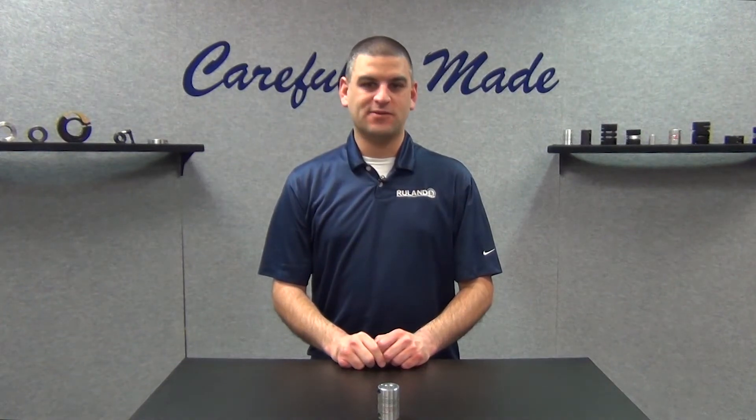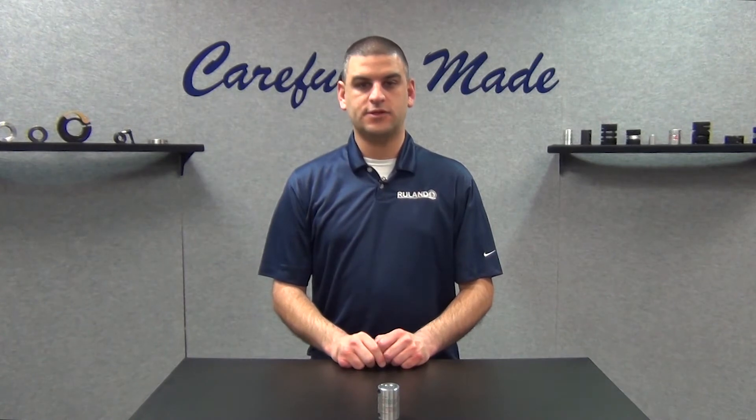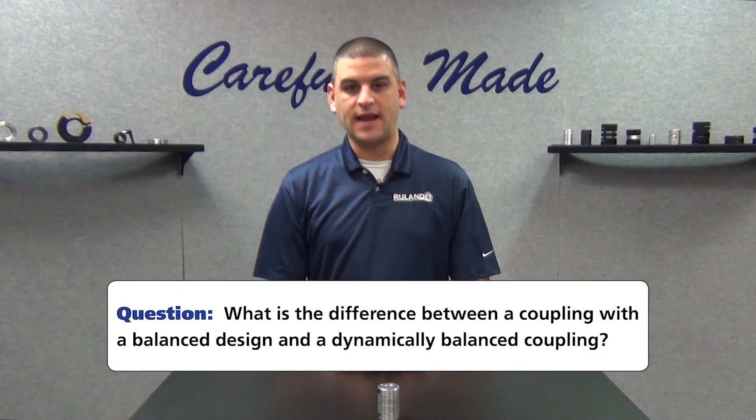Hi, I'm Chris Gumas. Welcome back to Ruland's Collar and Coupling Corner, the only weekly show that answers your shaft collar and coupling questions. This week's question comes to us from a user in Arlington, Texas. They ask: what is the difference between a balanced design and a coupling balancing service, also known as dynamically balanced?